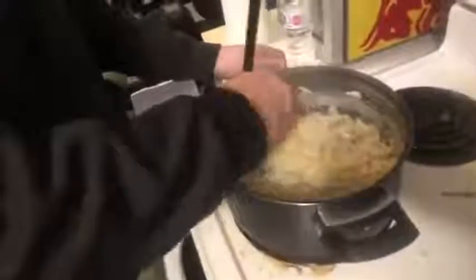You just want to keep stirring up your bacon carbonara. You can see they're getting nice and thick now.